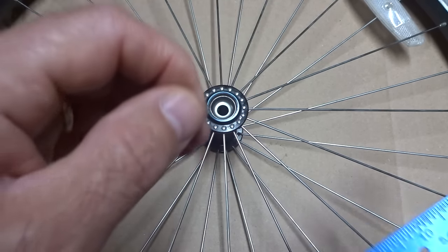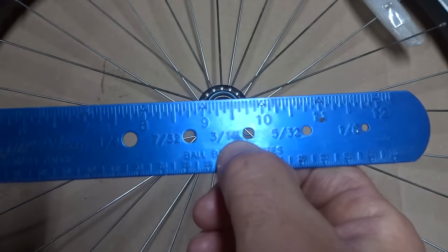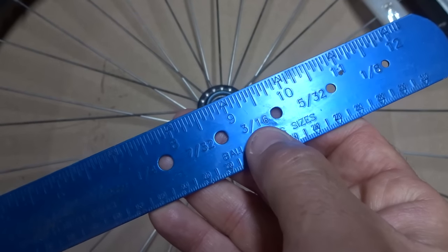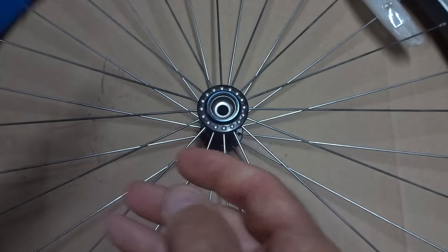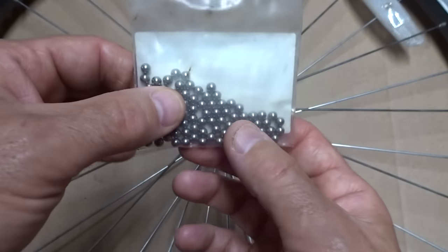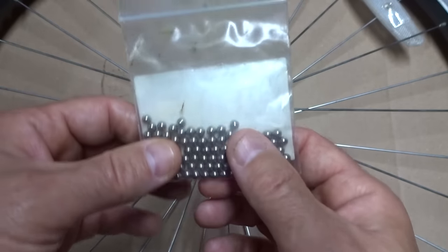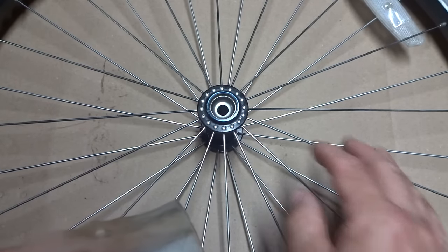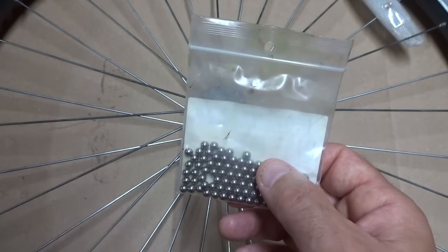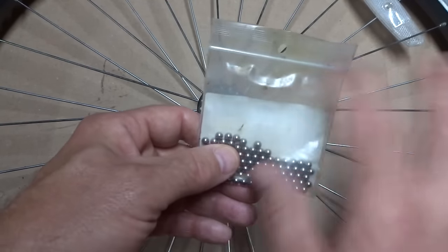I have one of the ball bearings that came out of the hub and a gauge from Park Tool that has holes for measuring ball bearings. Right there is the 3/16-inch hole — you just take that ball bearing, slide it through the hole, and it fits perfectly. So now when I buy ball bearings, I usually buy them in bags of 144 or 100 on Amazon, but you can also buy them from your local bike shop. If you're going to be doing the work of overhauling a hub, it's generally a good idea to replace the ball bearings with brand new ones since they're not expensive. Just looking at old ball bearings, you cannot tell how worn they actually are, so just replace them.